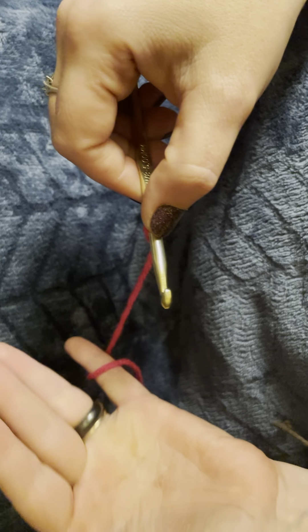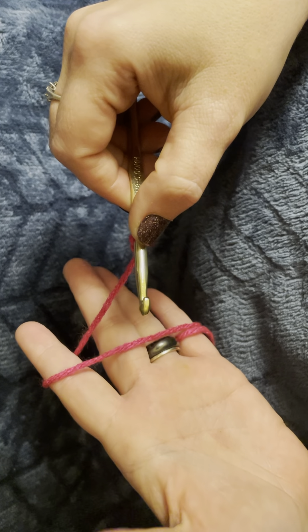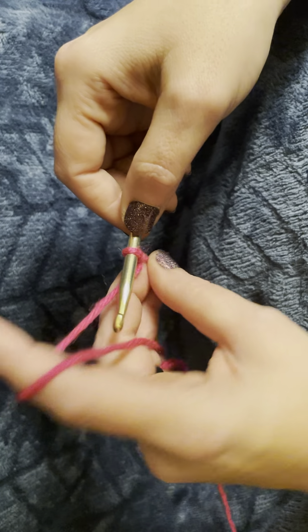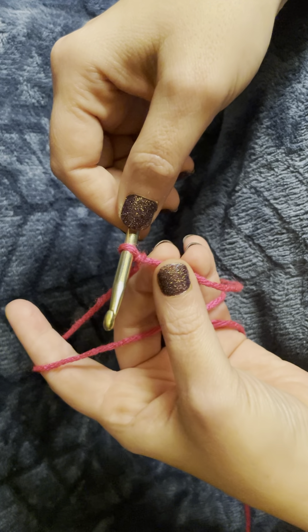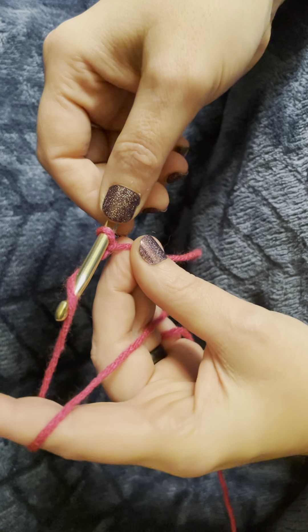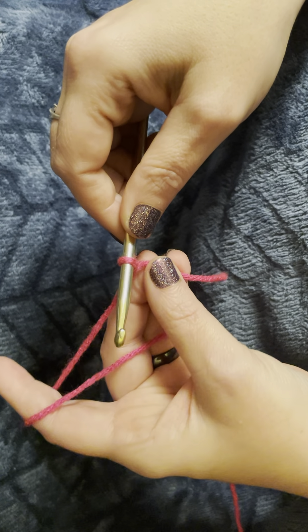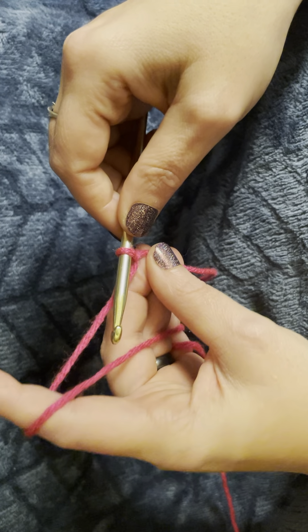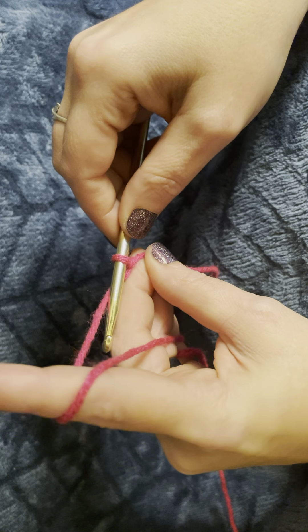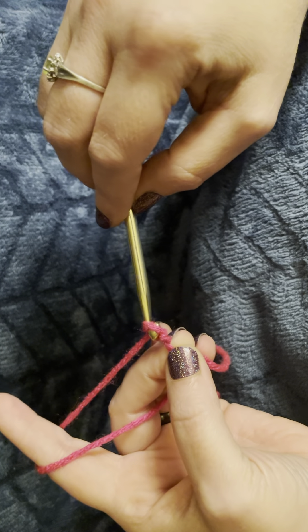So: around the pinky, across the palm, and around the first finger. And I hold the short end between my thumb and middle finger. Now, to start, we'll need to do chain stitches. We're going to do 15 chains for this project. To do this, you will wrap your yarn around and pull through your loop.